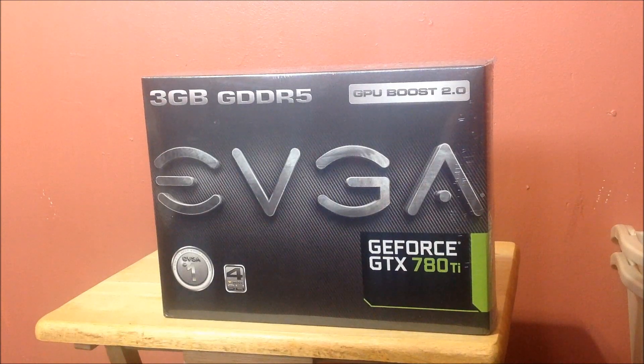Some specs on this one. The CUDA cores — this is the most ever, even beats the Titan with 2880. The base clock on this is 875 MHz, and the boost clock is 928. Memory speed is 7.0. It's got 3 gigs of memory, and the memory interface is the same as the Titan — 384-bit.